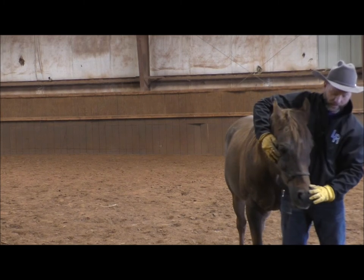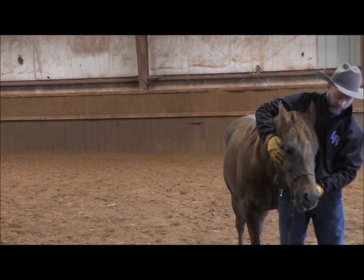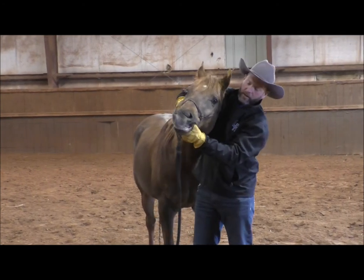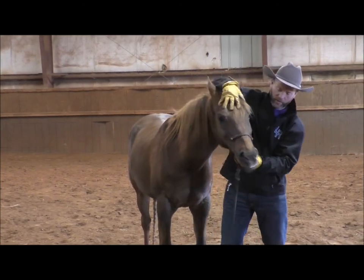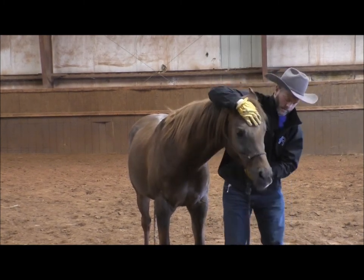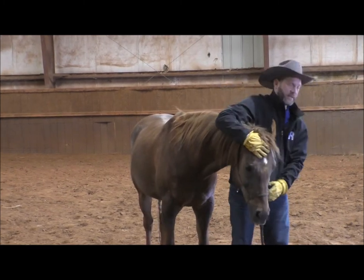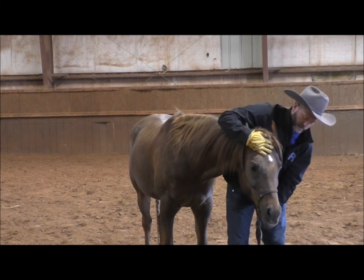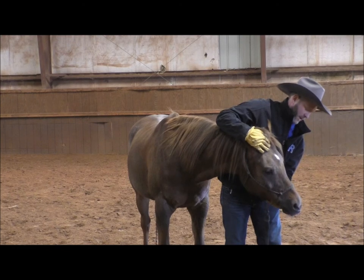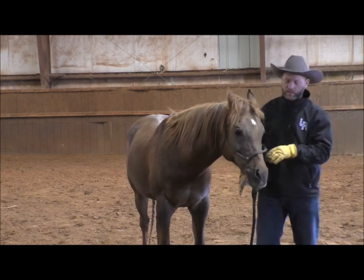The horse has everything to gain by softness and nothing to lose, so we want to remind him of that. When he brings his head over relaxed, we'll release it. I want to teach him to hold that mouth open definitely and forever.